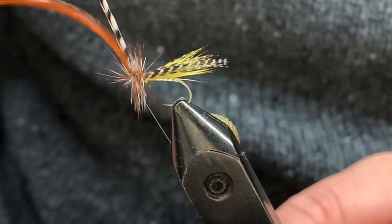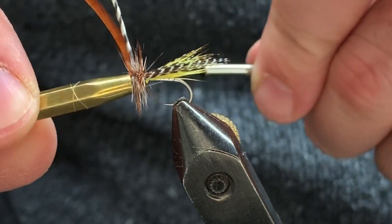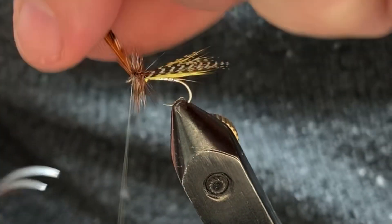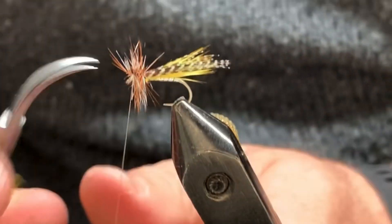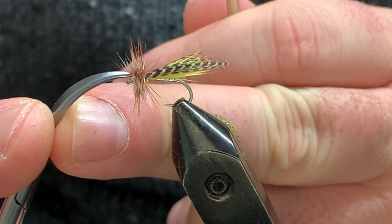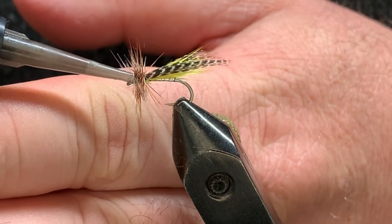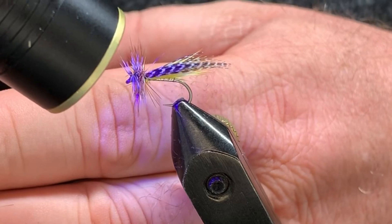I've fished this all the way up to size 8 and it still produces fish, so it works out pretty good. Quick half hitch, two. Come in and clean this out right here — get rid of those, come in and clean out your thread, clear out that eye. Come in, clean it up, tie off that head, put some cement on it, and hit it with the light.